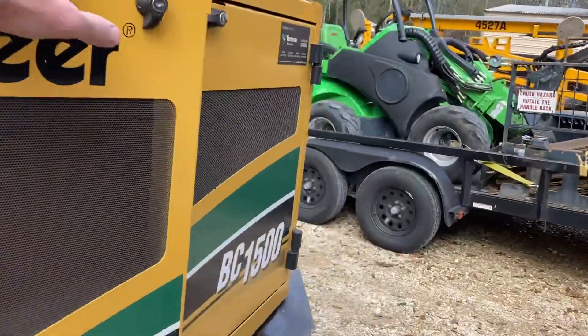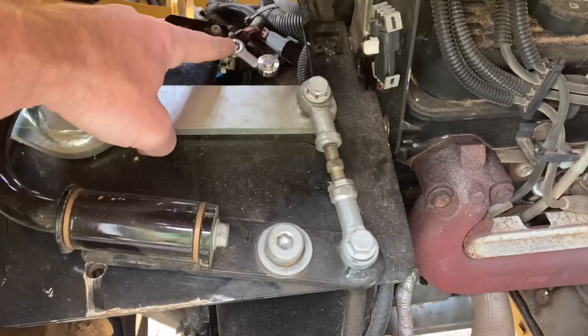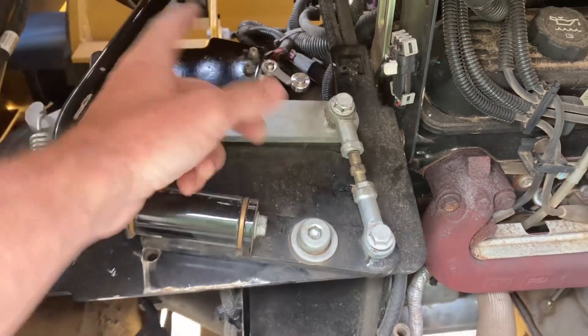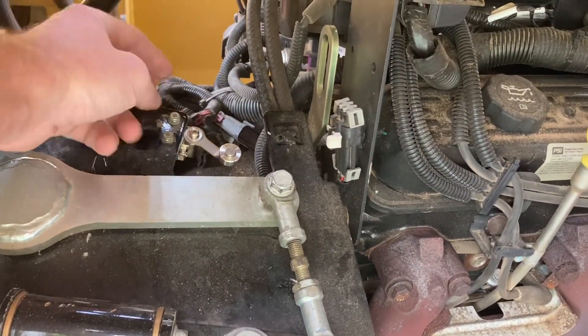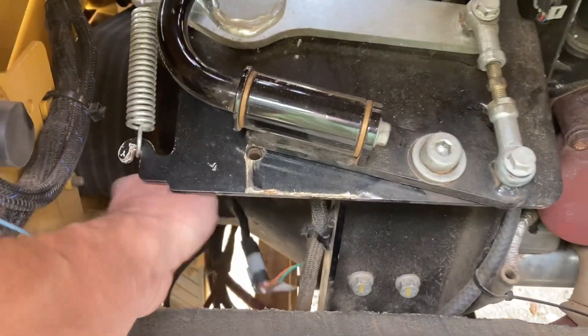We finally got it diagnosed at the dealership this week. That switch is located here — when you engage the clutch handle it moves this lever up, you can hear the click, and that engages it. Our switch was malfunctioning. It's two bolts with an Allen on the backside, a little tedious to get to, a couple of lock nuts, and the plug is just below that. An $89 fix — hope that helps somebody.